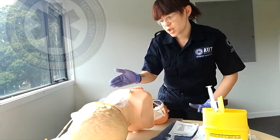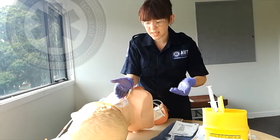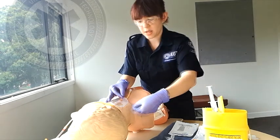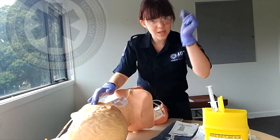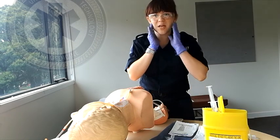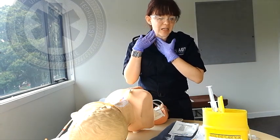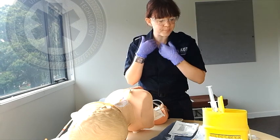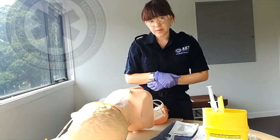When you attach a giving set and IV bag to this, you want to drape the line around the patient's ear and tape it to the patient's cheek. That helps ensure that if the patient moves their head suddenly, it doesn't pull on the line and cause any damage. So yeah, this has been my EJV cannulation OSCE — hope it was informative.